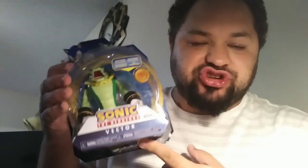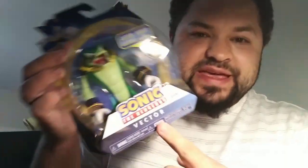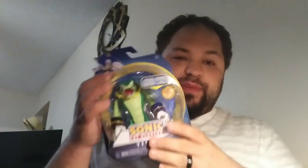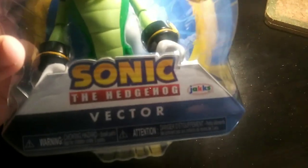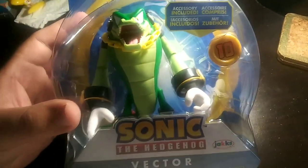This is a Sonic the Hedgehog character. He's not very known, he's not very popular, but he is a character from the Sonic Sega Universe. His name is Vector. So right now we'll be unboxing him. He's also known as Vector the Crocodile.